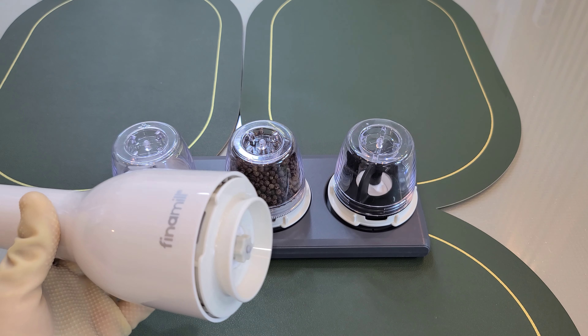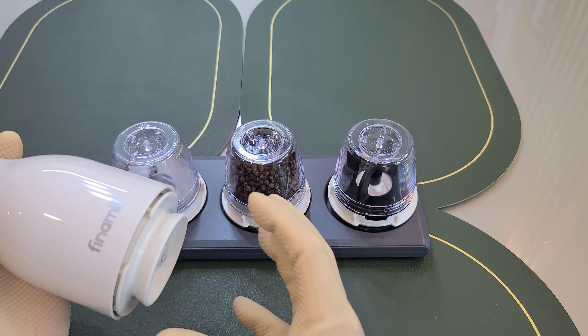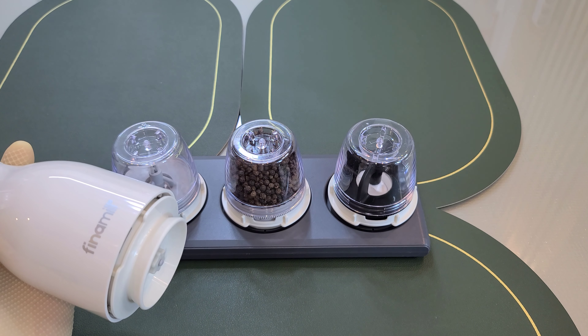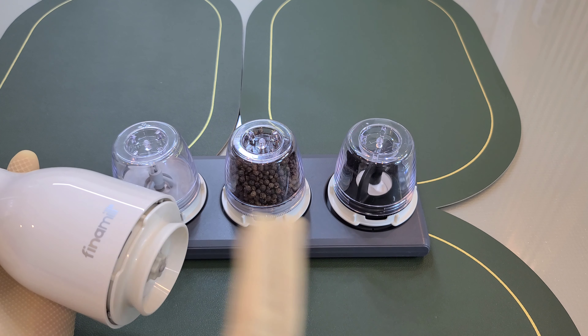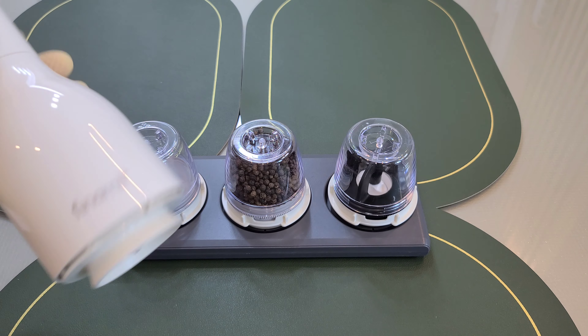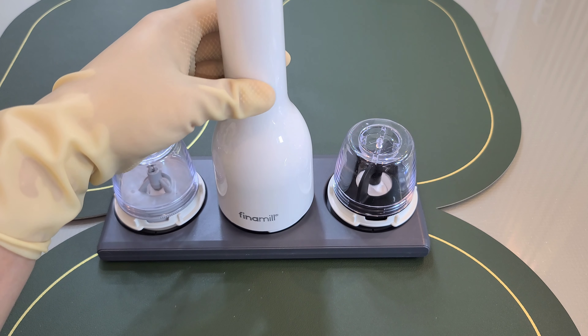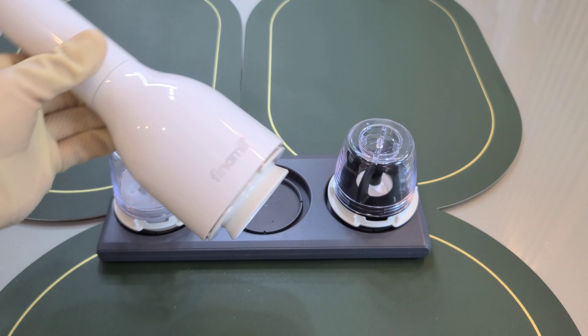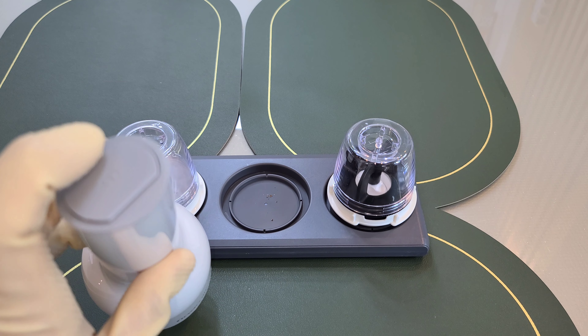Now we need to use the grinder. These are the ones with the original grinder, and these are the ones that are separate from the grinder. The grinder is a little more complex and is used to get a little bit of material.